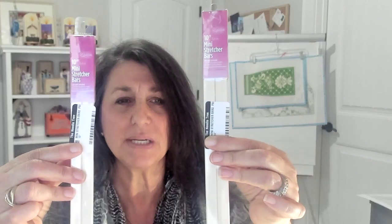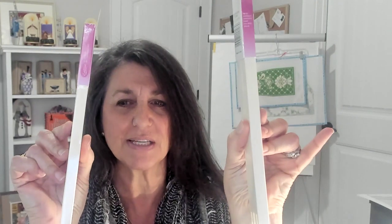When you purchase stretcher bars, they're going to come to you in little packages — two to a package. These are 10-inch bars, and these are the mini stretcher bars, which means they're nice and thin. There are some thicker bars as well, and they come in a variety of different inches. You will choose your stretcher bars based on the size of your canvas or your project that you want to work on. You'll need a total of four, so you'll need two packages.